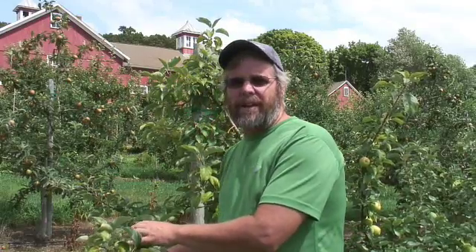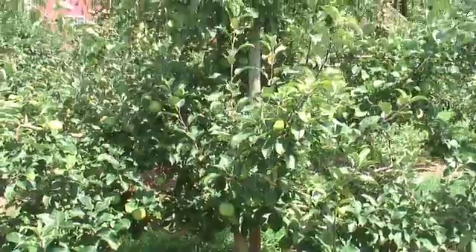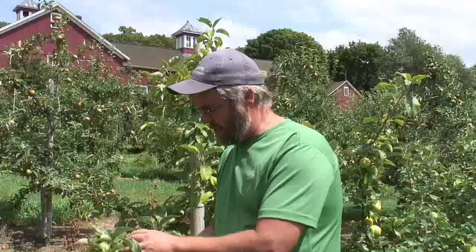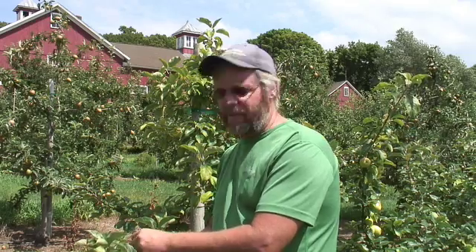Typically we find it on trees that have a lighter crop and are weaker growing Honeycrisp, versus trees that have a heavier crop and are more vigorously growing, which seem to have less of this chlorosis or yellows. A few researchers have looked at this issue. It does remind you of potato leafhopper injury. A Honeycrisp can get potato leafhopper, but just because you see it doesn't mean you have potato leafhopper, so you need to scout for that.